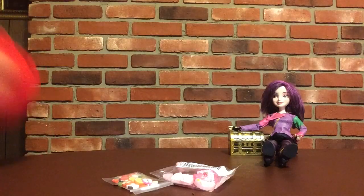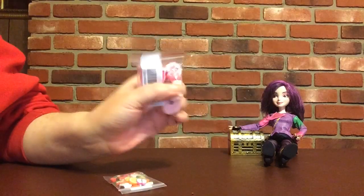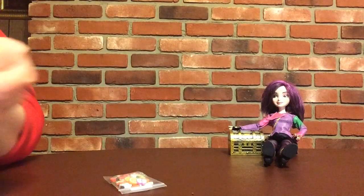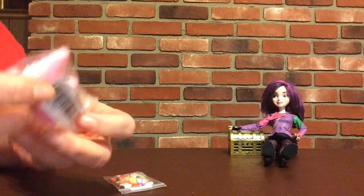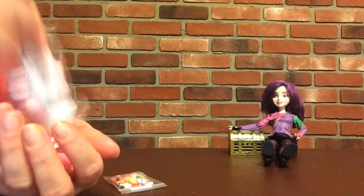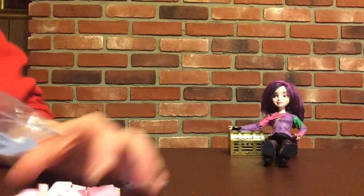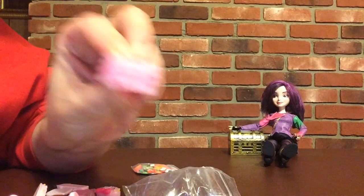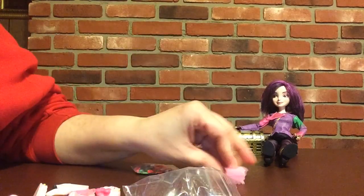I have a tiny little haul, like literally a tiny haul for you. I'm going to open these up. This is for tea time. Emma, she just does not want to stay on there. This is like a little tea cake.